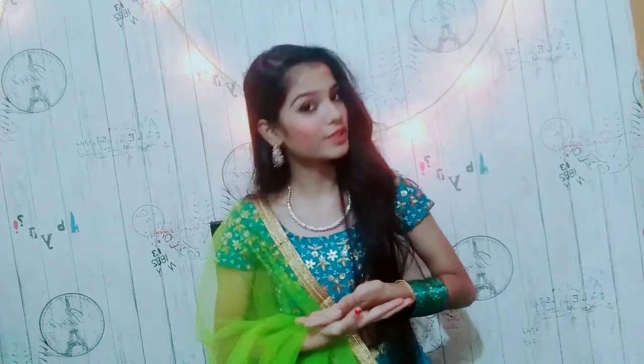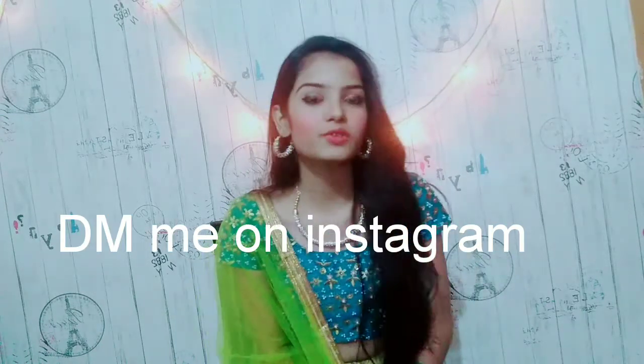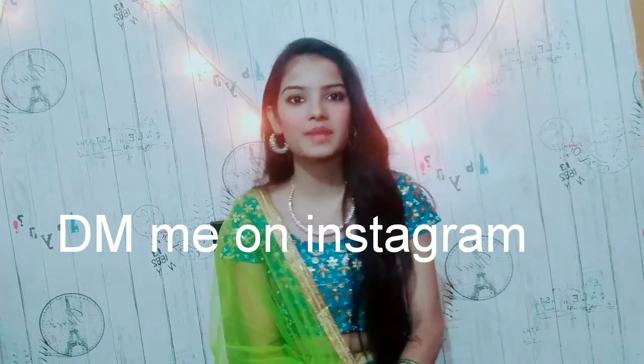Here is the final look for this Indian wedding dress makeup look for 2019. Hope you like this video, and if you're going to recreate this look, please tag me.